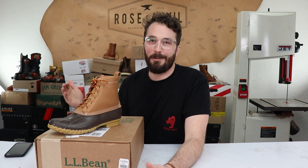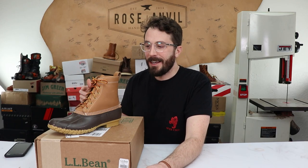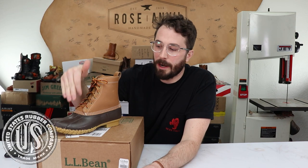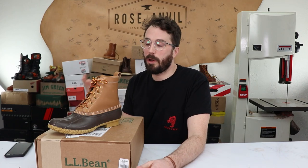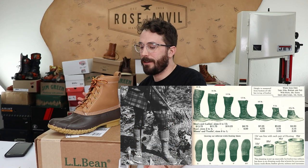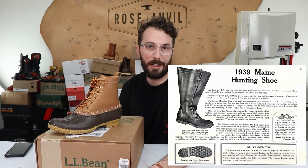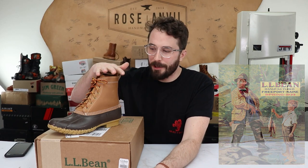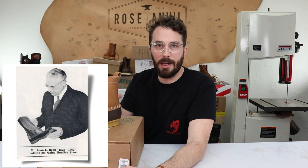Mr. L.L. Bean refunded all the money and went to the US Rubber Company, convincing them to make a custom rubber outsole. From there it became one of the most successful and iconic boots in the world, remaining relatively unchanged over 109 years — almost 110 years. I gained a new appreciation for these boots after learning that history and knowing that he was the original designer of this style of boot.